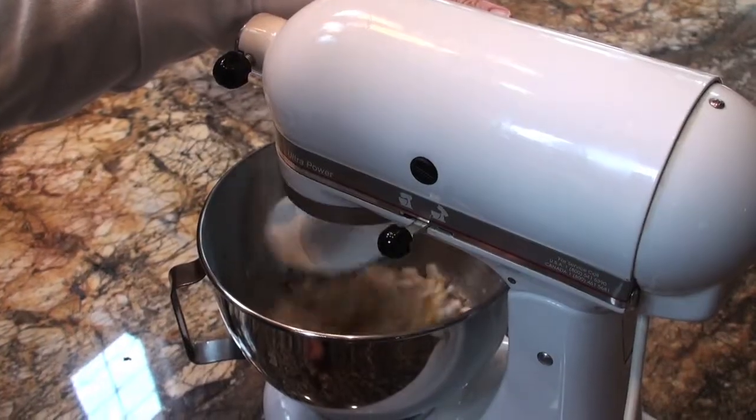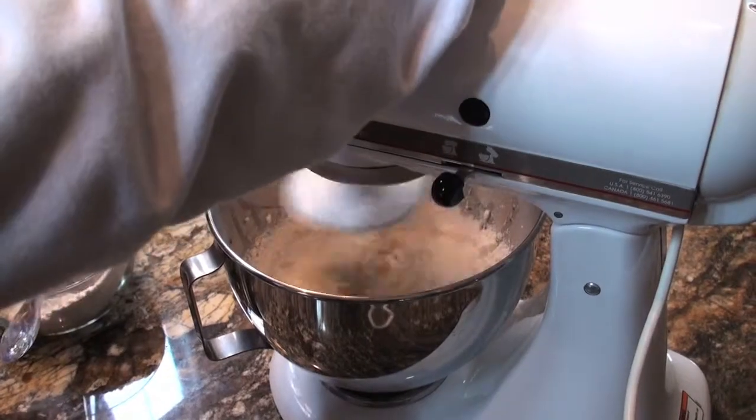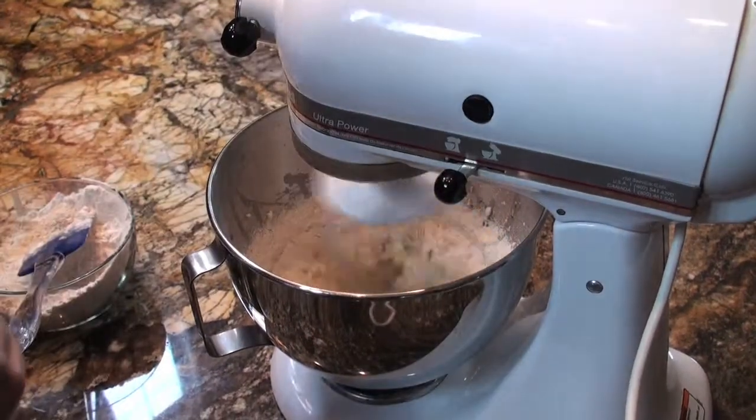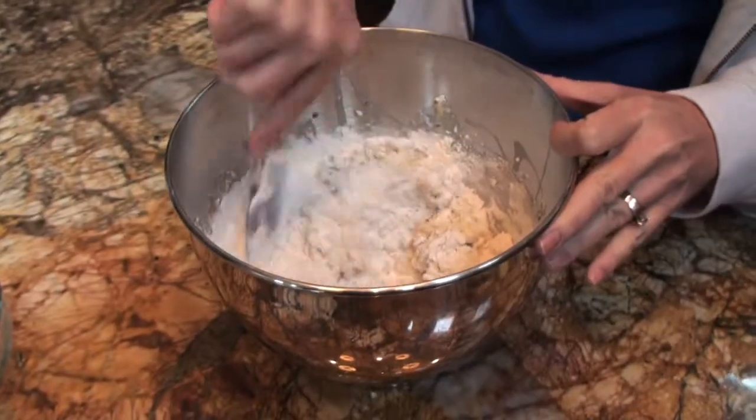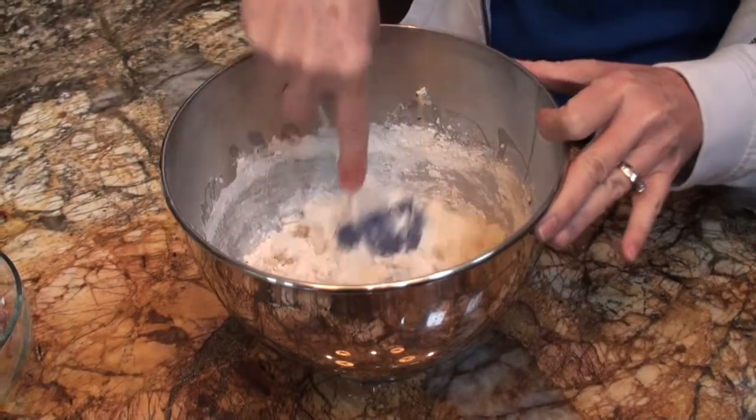Mix these ingredients on medium speed until well blended. Add in 1 cup all-purpose flour and mix on medium speed. Add in 1 additional cup of flour and stir by hand until the mixture becomes a sticky dough-like consistency.